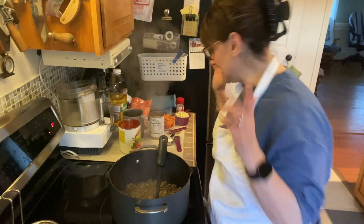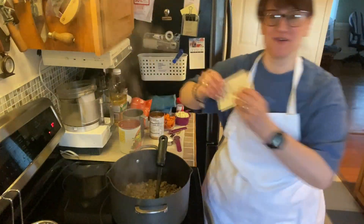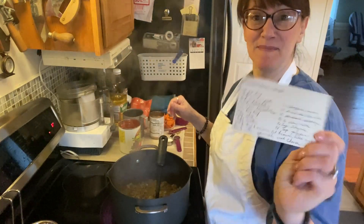So the recipe that we are making is minestrone soup, but I always like to show you the card. So there it is — minestrone soup.